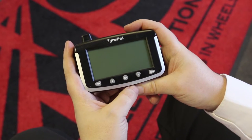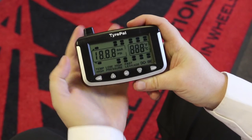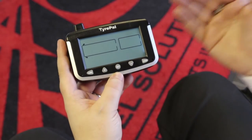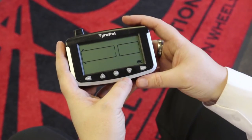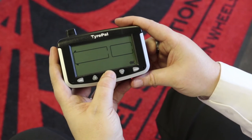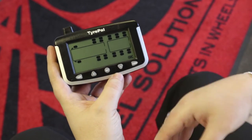It's very straightforward to get into the settings mode. First thing you need to do is simply switch the monitor on with the slide button on the side. It will come up and show all the wheels that you have registered. In this case we haven't got any wheels registered on this monitor, but we can still go into the settings process — all you need to do is press and hold the set button.